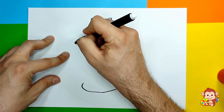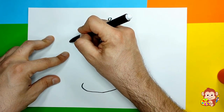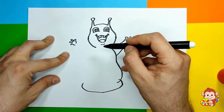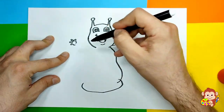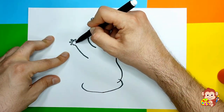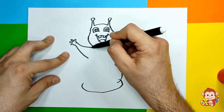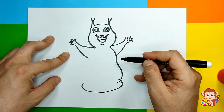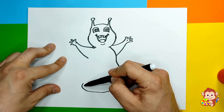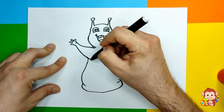Then we're gonna draw his arm like this. We have one arm completed! Now let's go to the other side and do the same thing - a little thumb, then one, two, three fingers, and then a little curvy line just like that, and one more that goes over here. Cool, we have almost completed drawing our little Walter!